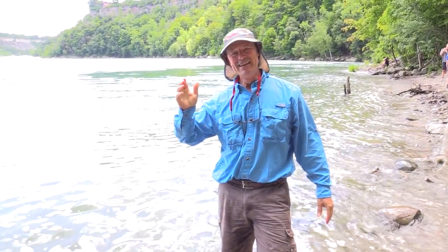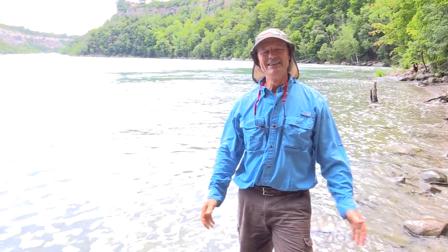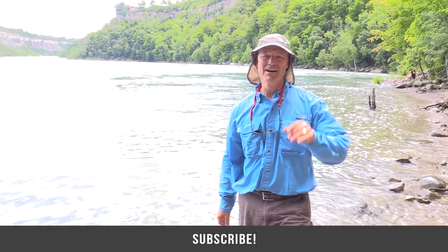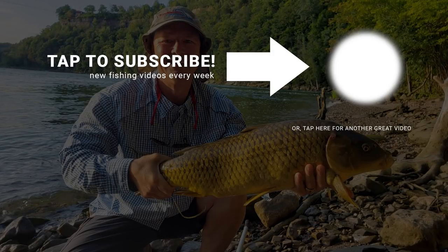This is so much fun, folks. You need to take a break from the day-to-day routine, get rid of those stresses, find the shoreline somewhere, get a line wet, and give carp fishing a try — you'll be glad you did. I'm sure glad I'm doing it today. Thanks ever so much for tuning in to today's episode of Thunderbuss Fishing Tips. Until next time, good luck and good fishing. Time to rebait — we'll be right back.